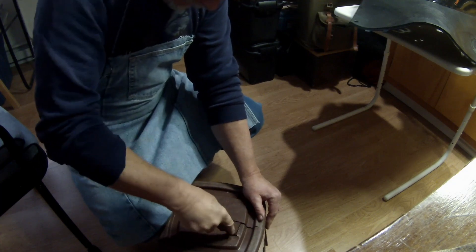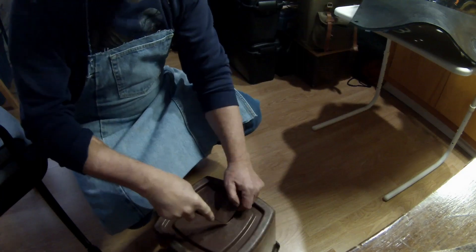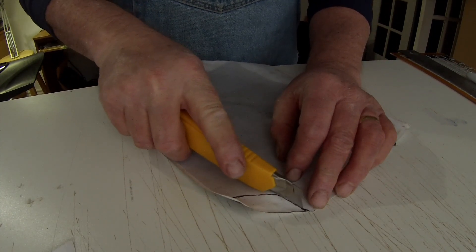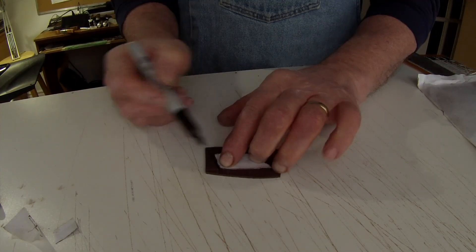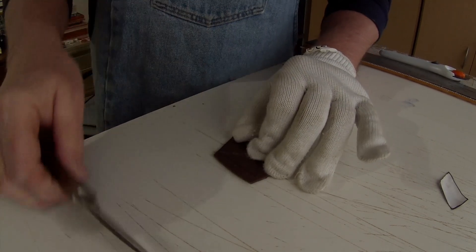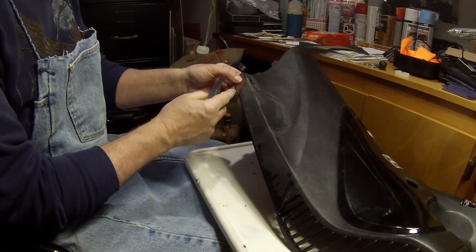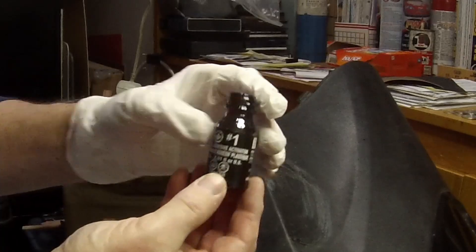Now this is an old garbage can that we were throwing out anyway. It had a hole in it and I needed a piece of plastic to fill a spot that I'd broken off. So I cut it to shape and luckily it cut easy — it was quite rigid plastic, very strong — and after shaping it a little bit more I was able to get it to the correct size.